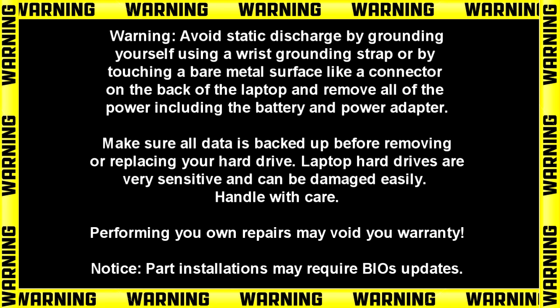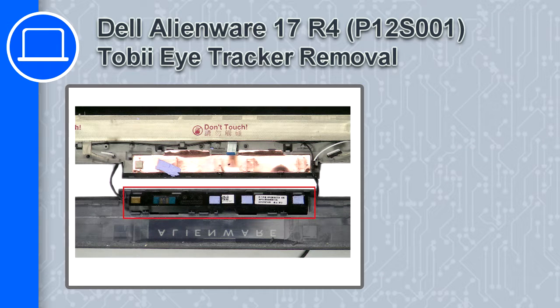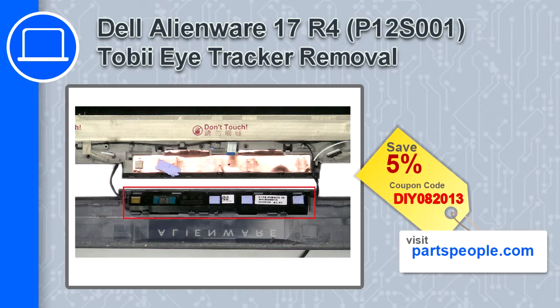Hey, what's up, this is Ricardo and in this video I'll show you how to remove the Tobii Eye Tracker from a Dell Alienware 17 version R4. If you're looking for parts for this laptop, go to our website and use this coupon for a 5% off discount.